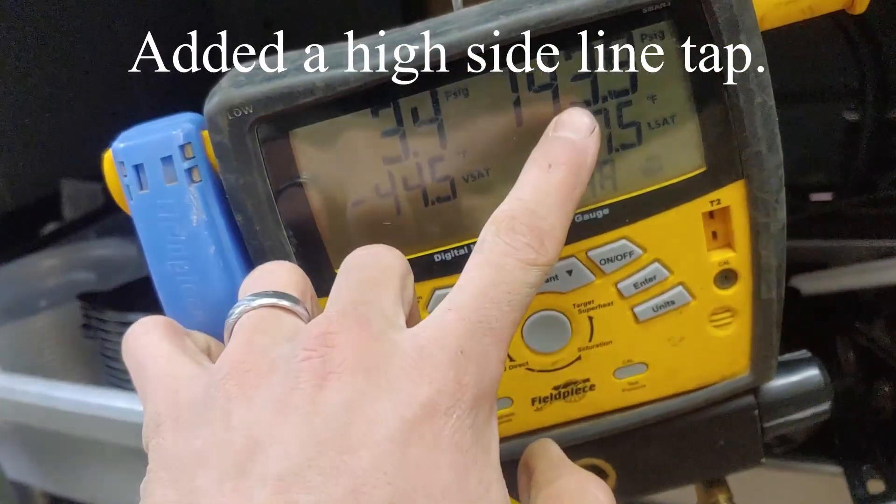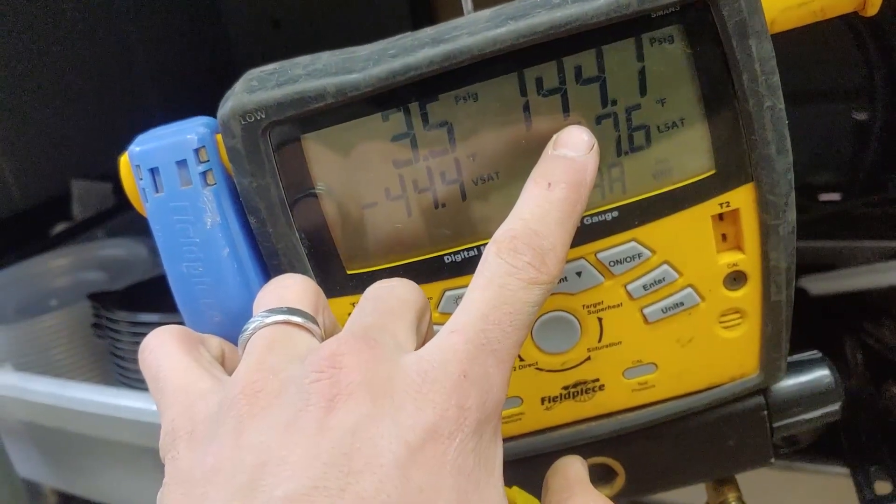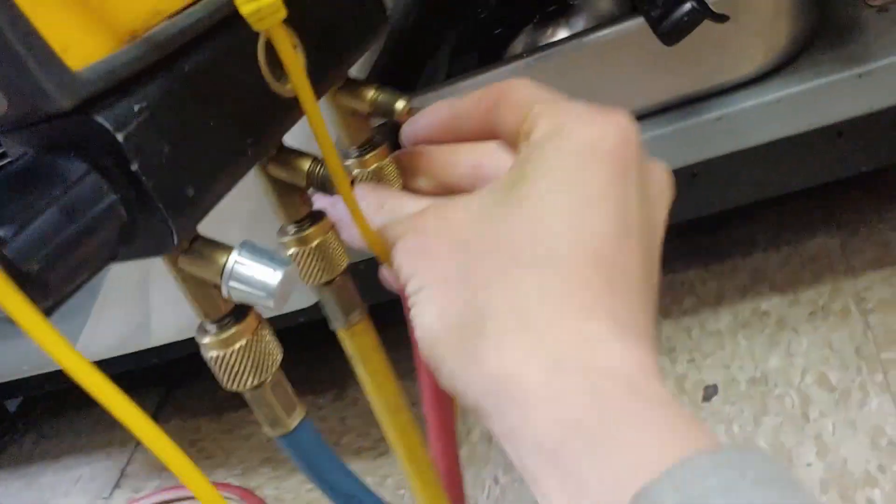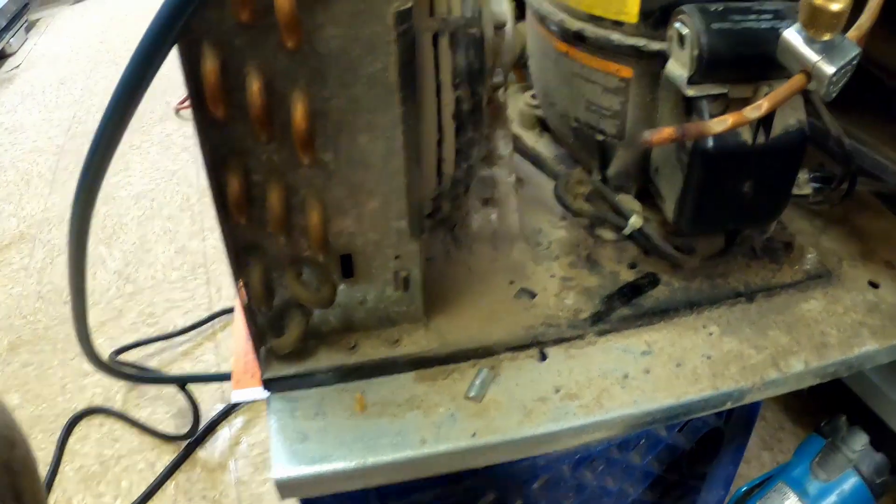You can see we've got almost 150 psi on the high side and only 3 on the low, so we know that the liquid's getting through the compressor. It's just sitting in this coil and it's not going anywhere else. And we probably have straight liquid here, so we're going to get that recovered. So we're down to 3 psi on the low side.